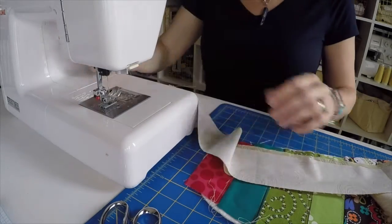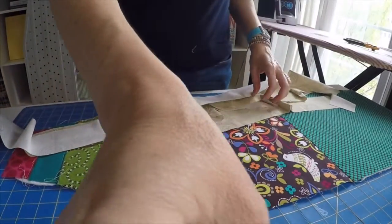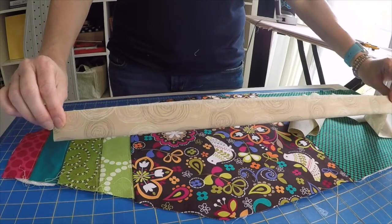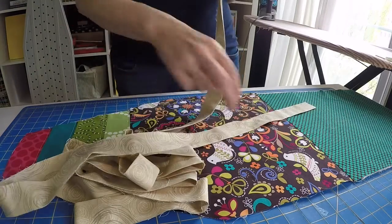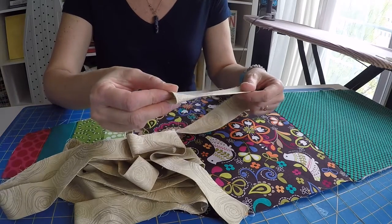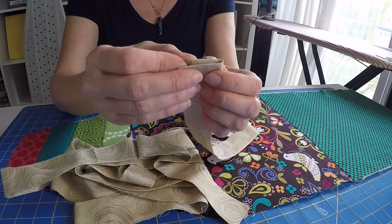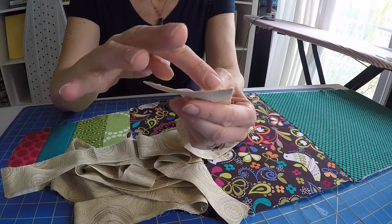Now I have one very long strip, which I want to take over to the iron and press wrong sides together so that the entire strip is folded in half lengthwise. Now I have a lot of trim which is going to double as the gusset that we're going to feed the elastic or the drawstring through to cinch that cover around the ironing board. At one end, just fold over that edge so you have a nice finished edge — so if you need to wash the cover, your fabric won't fray — and then just stitch that in place.